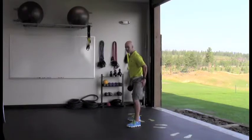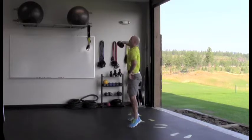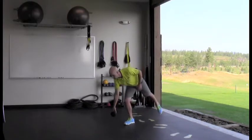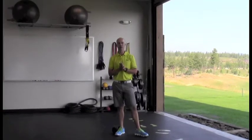This is a big leg strength exercise, which will help power up your golf swing, especially those drives. Make sure you control the lowering of the movement, and be sure to perform it evenly on the right and left side to avoid muscular imbalances.